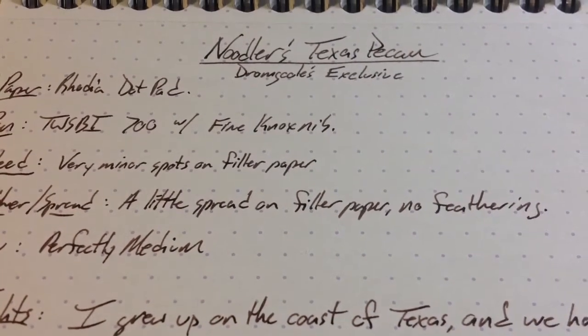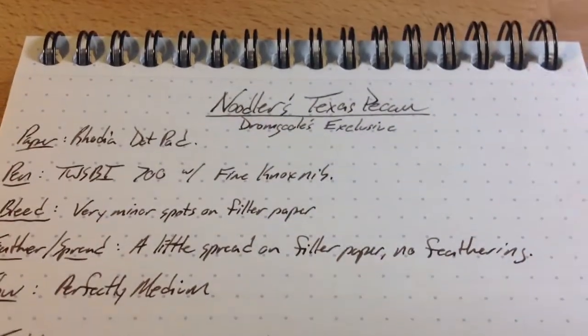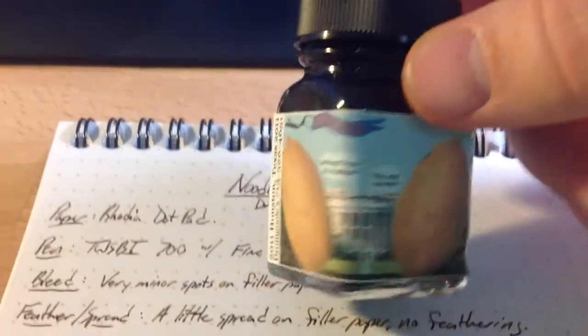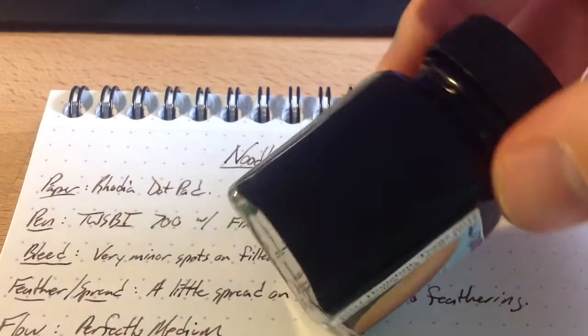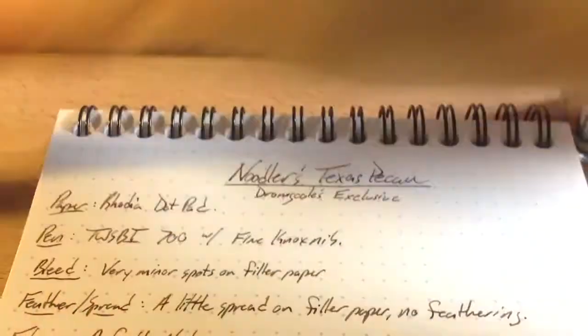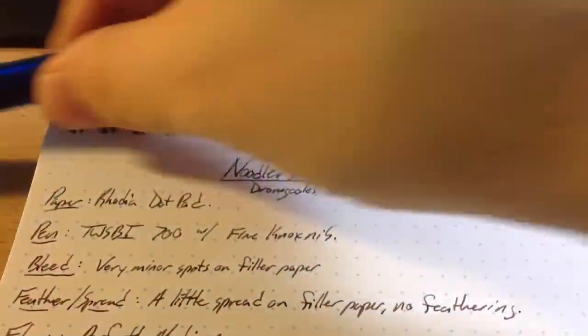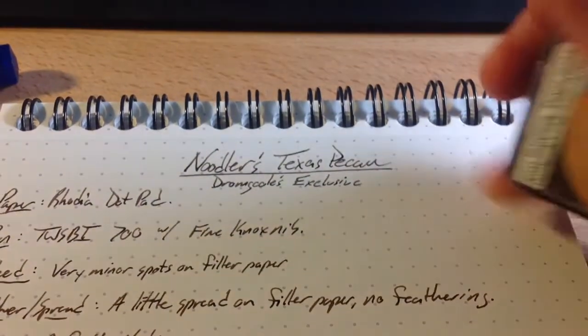Hello folks, and welcome to an InkDependence.com brief video review of Noodler's Texas Pecan. This is a Drawing Ghouls exclusive. It comes in this little one ounce jar. I have a bad feeling I'm going to go through this one ounce fairly quickly. I've refilled my Twisbi 700, this big guy, two or three times. There's still a lot left because Noodler's really fills their bottles to the brim.